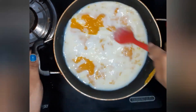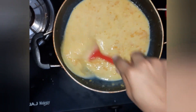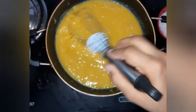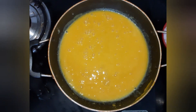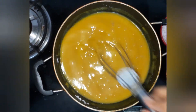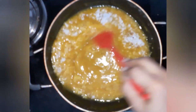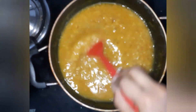It has combined well. Then add the powdered sugar — I am not adding the whole of it now. The mango I have taken is very sweet, so I will check the sweetness and add the remaining later if required. Sugar is melted completely.